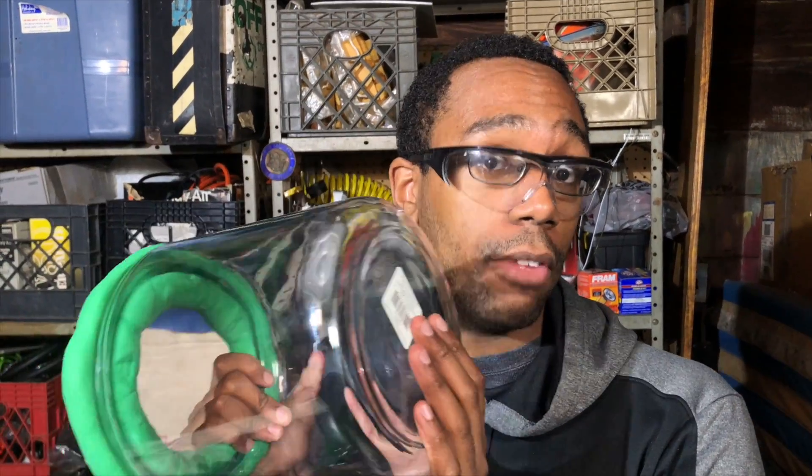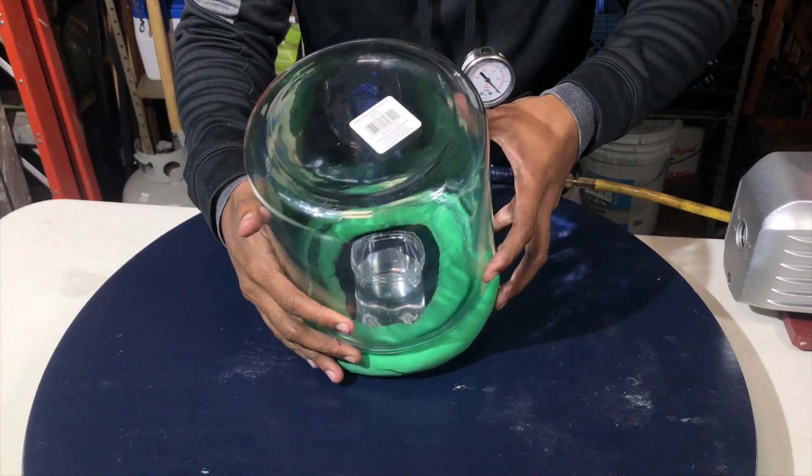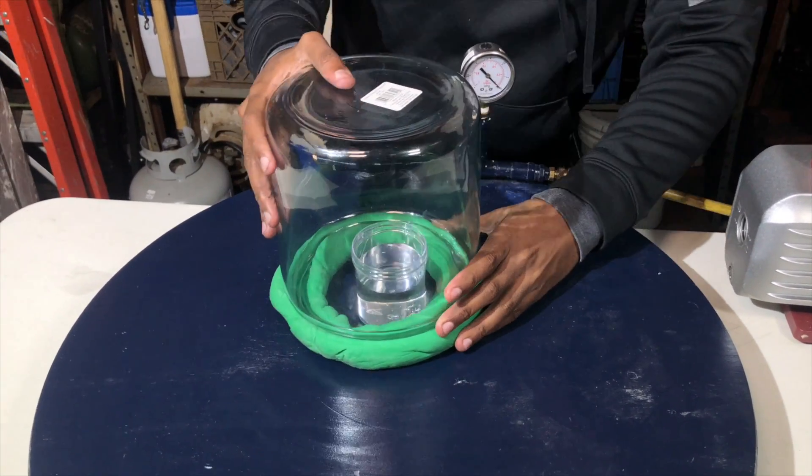Before we start, we must be safe — I'm using safety goggles just to make sure I don't hurt myself if this possibly implodes. It's durable, but you always want to be safe. Our first test is to make sure we're able to boil water. Boiling usually implies temperature, but what's really awesome here is that if we lower the pressure, theoretically the water should boil. Let's check it out — we've got some water here, let's put our vacuum chamber on top.